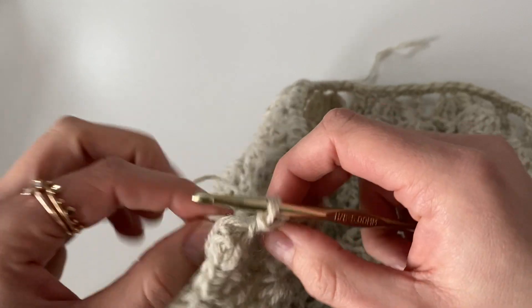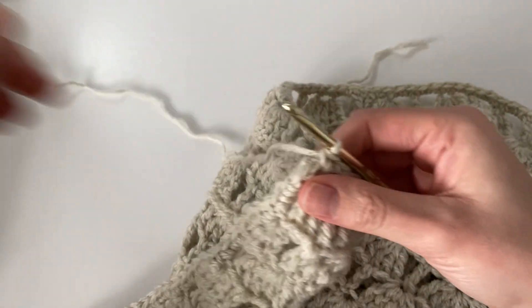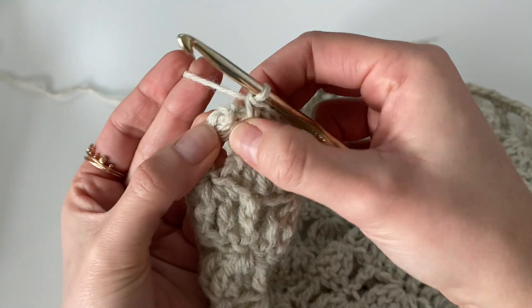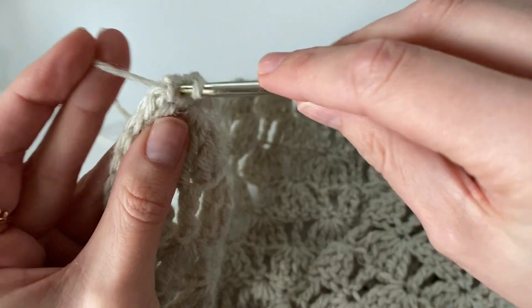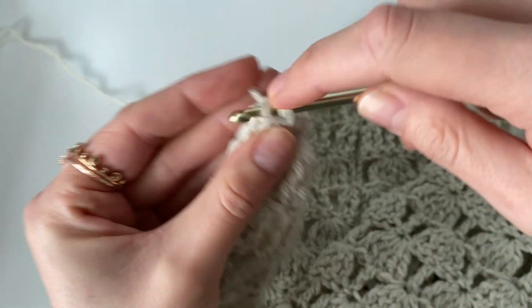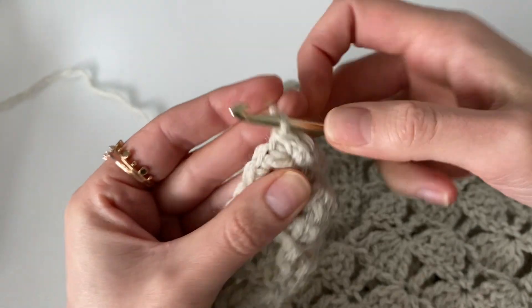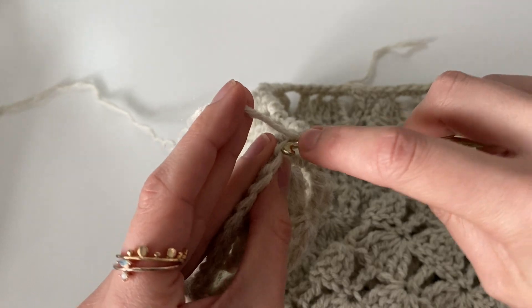Coming up to the end of round one. When you reach the end, work two single crochet into the same spot as the first single crochet made — because on that first front panel corner we worked three into the same space, we want three more here as well. Work two more single crochet into the same spot as the first single crochet of the round for a total of three in the same spot, then slip stitch to join to that first single crochet made. That completes round one.